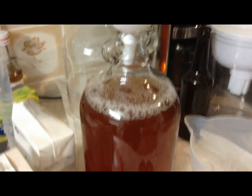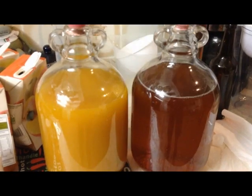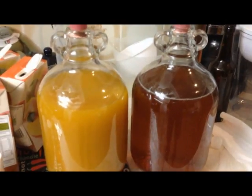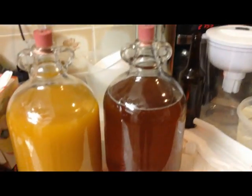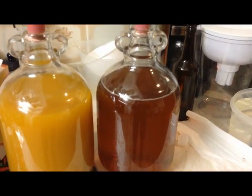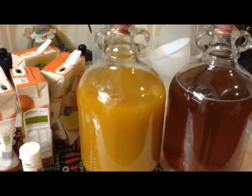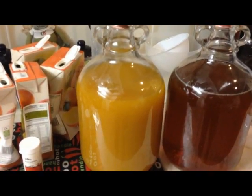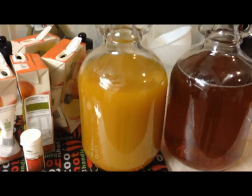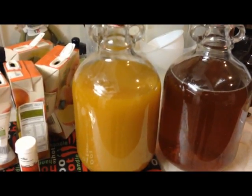So we've got one demijohn of the pure apple juice with a strong cup of tea and 150 grams of sugar. And we've got the second demijohn filled with apple and mango juice from concentrate — no tea in that one, so we'll see how that goes. That might be the best idea I've had, or maybe the worst idea I've had, but we'll see.